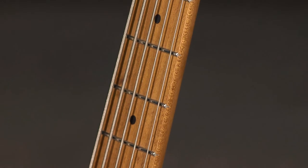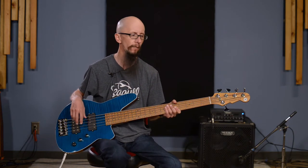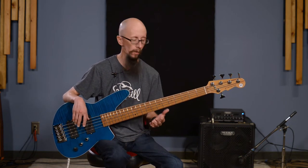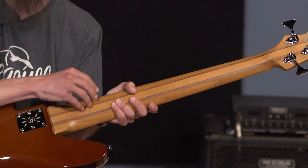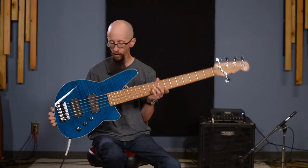It also features a dual-action truss rod, meaning you can adjust the neck both directions — either convex or concave — so you can put some relief in the neck. If you're using a super light gauge set of strings or nylon tapewounds that have less tension, you can keep the guitar playing how you want regardless of what strings you put on. That also speaks to the five-piece neck — having five separate pieces of wood glued together makes for a much more stable guitar, so you won't have to adjust the action as frequently.